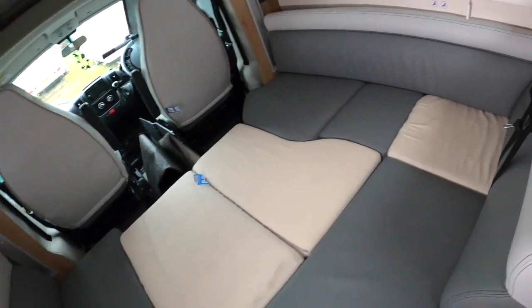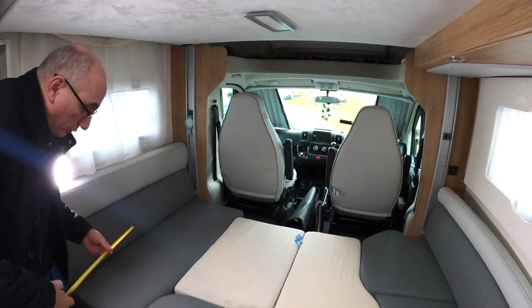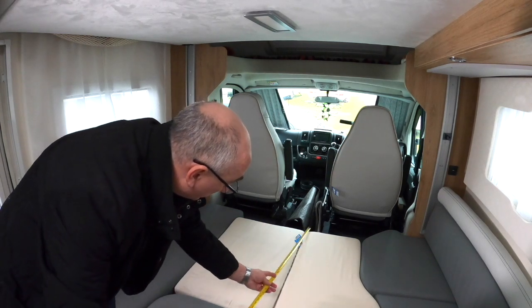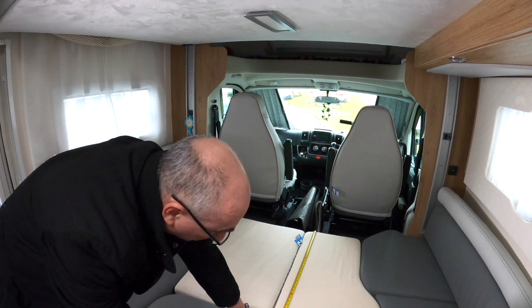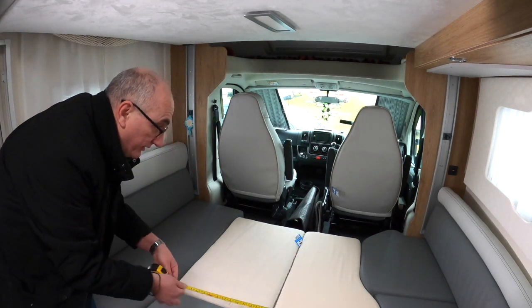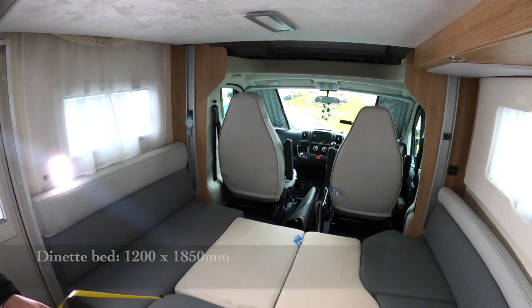We've been asked for measurements of the bed, so here we go. Once the dinette bed area is made, at its widest point — going up to the rear bench cushion backrest — you have approximately 1,200 millimetres in width. And in length you have 1,850 millimetres, which is just over 6 feet.